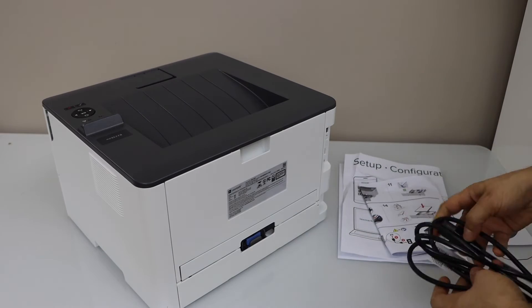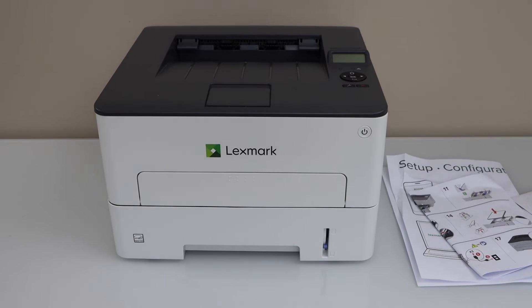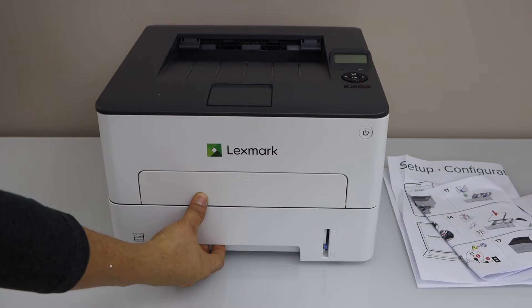Plug in the power cable — one end goes here. Load the paper; the paper tray is here, so just slide it out.